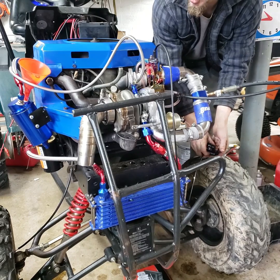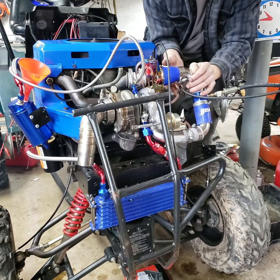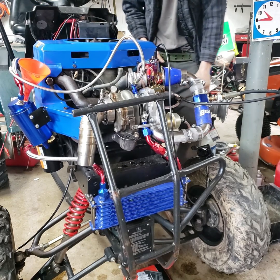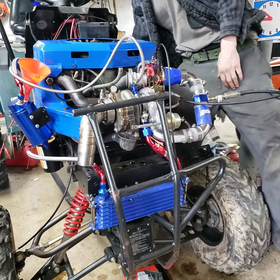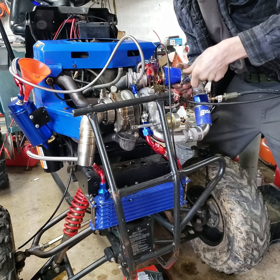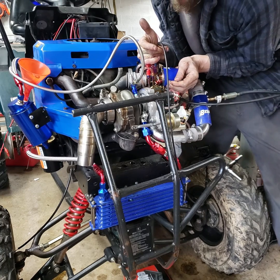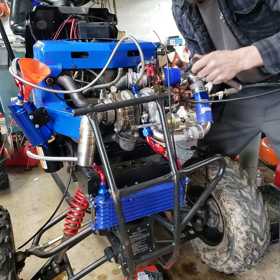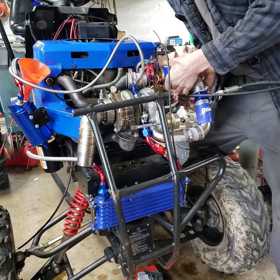Before the charge pipe blew off there, it was sounding like it was going to go. I hope this thing runs — even if it's half decent, I will be glad to tie this project up and move on to the next build, which I'm thinking is going to be the two-stroke 440cc Jaguar snowmobile engine on the Slam Craftsman.